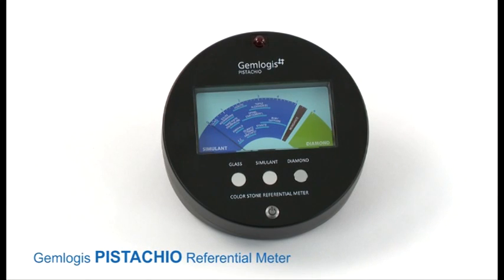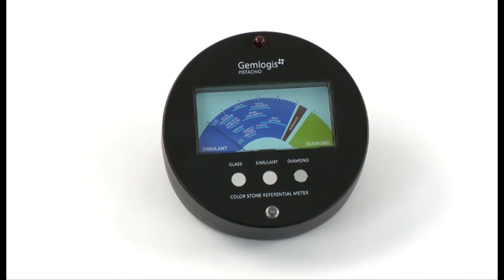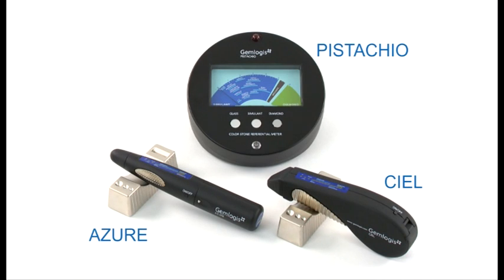The Gemlogis Pistachio referential meter is used to provide further analysis of a variety of popular gemstones. It operates in conjunction with the CL 3-in-1 tester or Azure gem tester through an infrared connection.